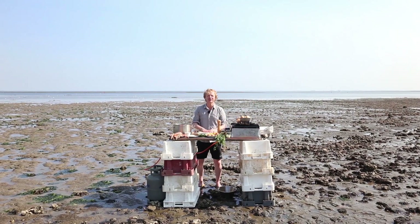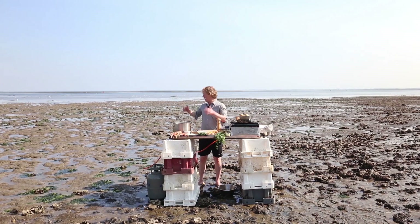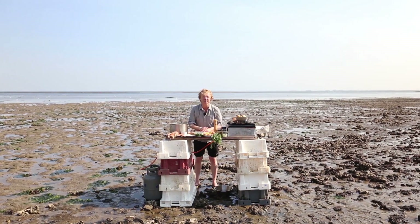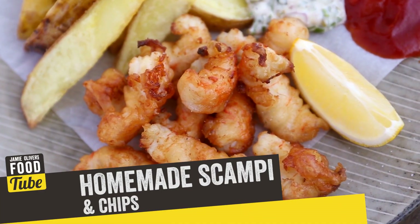Hi FoodTube! I'm Bart of Bart's Fishtails. Welcome to ESRK in the south part of the Netherlands. I'm standing here at this beautiful spot with beautiful scenery, and we're going to make a classic seafood dish: homemade scampi and chips.